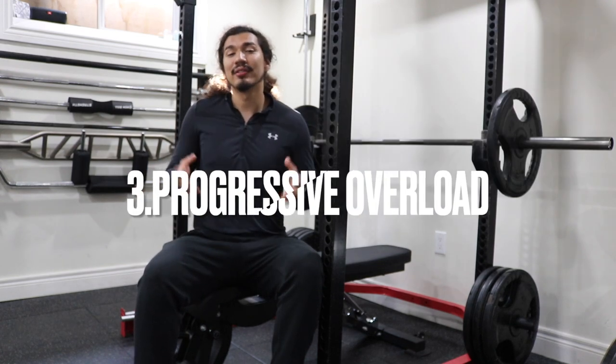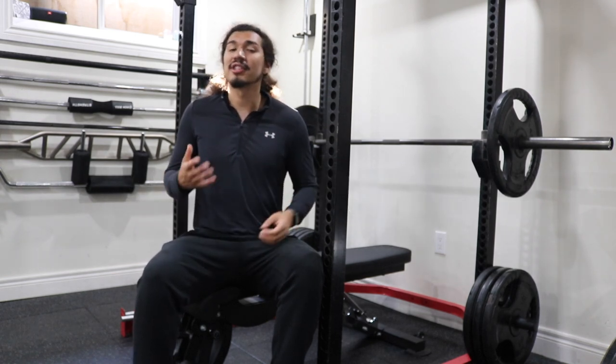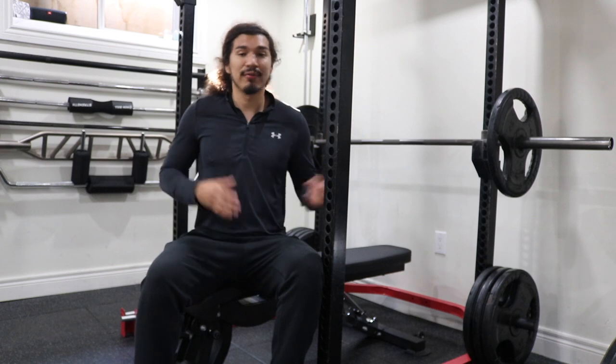Number three: progressive overload. This means gradually progressing the weights little by little to challenge the muscles and to stimulate growth. Progressive overload is key, but don't sacrifice form for weight.